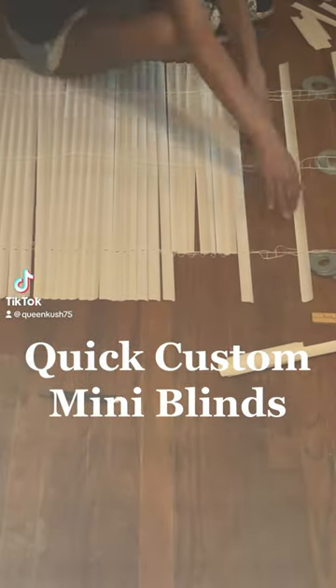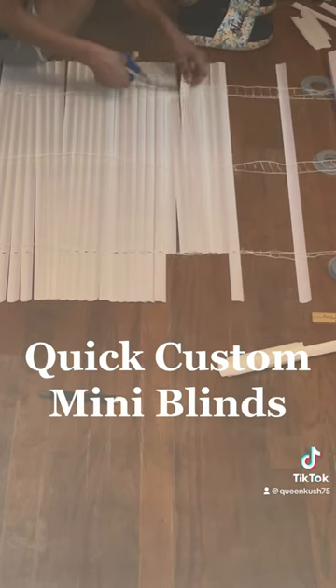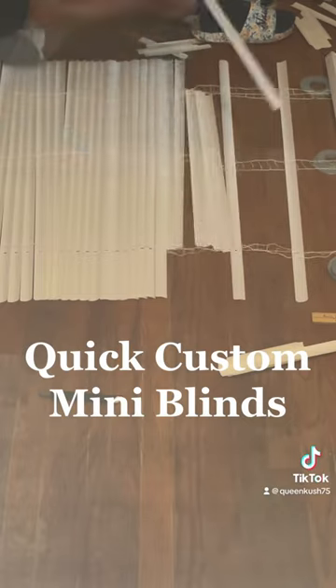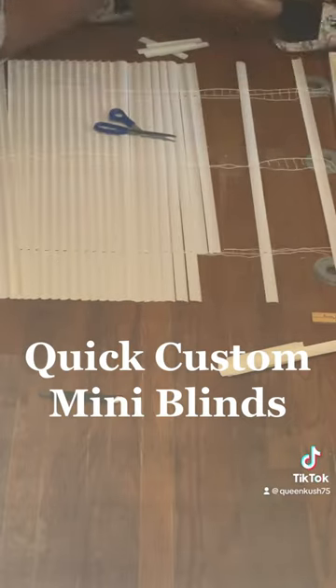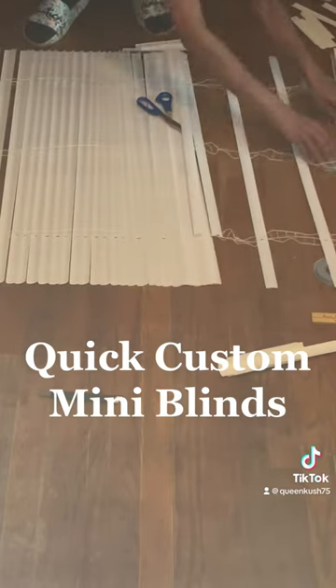This is one of my favorite DIYs. You can get just a cheap set of blinds and space them out however big you want your pleats to be. Take out the blinds that you don't need and just keep a handful of blinds that you're spacing out.